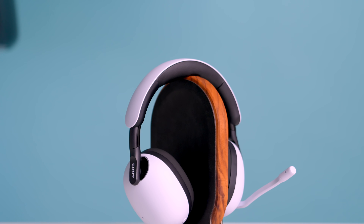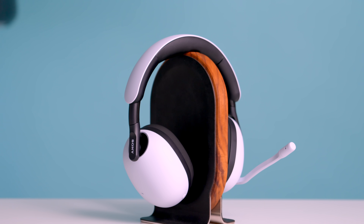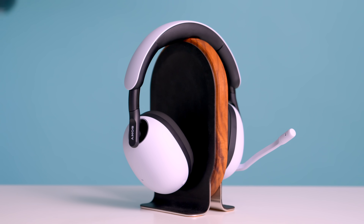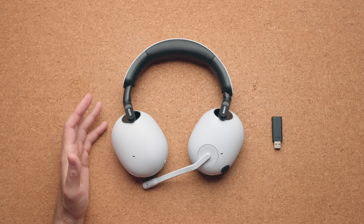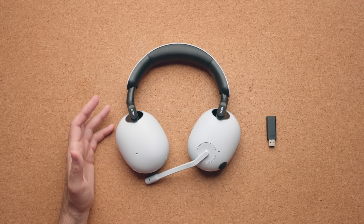These are the Sony InZone headphones, announced today. There are three headsets: InZone H3, H7, and the more expensive H9. The H9s are going to retail for $299 — very expensive, definitely at the upper end for a gaming headset.